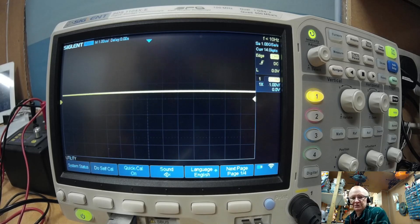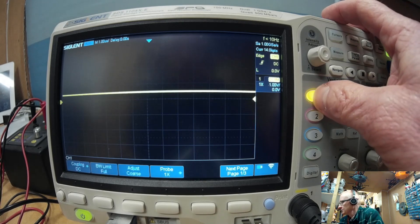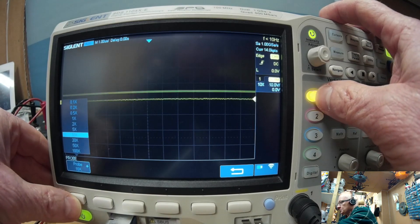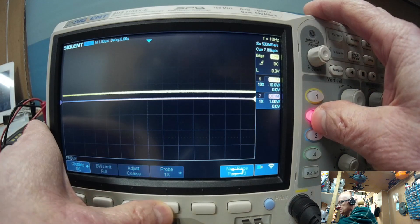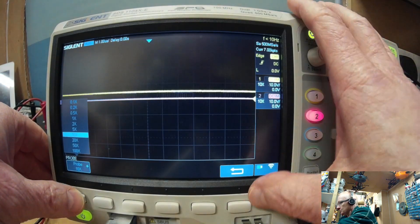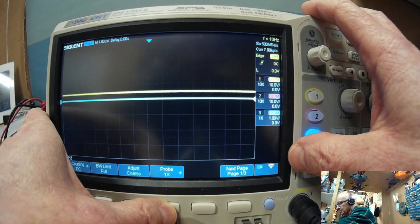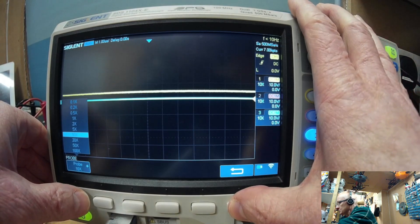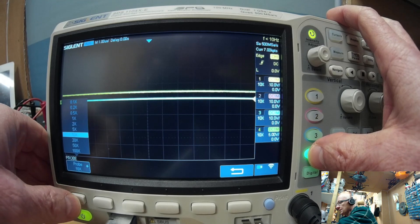So the signal resets itself. Let's start by making sure the probes are set to times 10, as we always do. Just to be clear, that was a standard reset — straight out of the box, no extra settings. It's just a very basic reset back to how it was when you first got the scope.